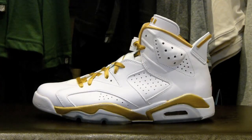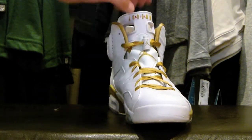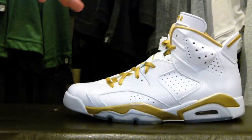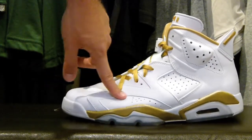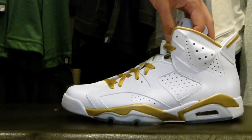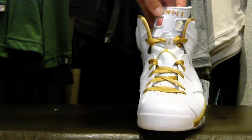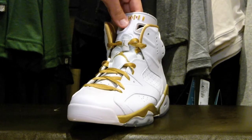Here we have the Air Jordan 6 in the Golden Moments colorway, a white and gold colorway. To start, you have these gold laces on the shoe — it's a shiny gold. The whole upper on the shoe is this white leather, except for the tongue which is a match, but mainly white leather. Pretty good quality too, considering what Jordan Brand's been putting out lately. On the tongue, you have Air Jordan in red and gold, and that Air Jordan red and gold sits on the white rubber on the tongue.